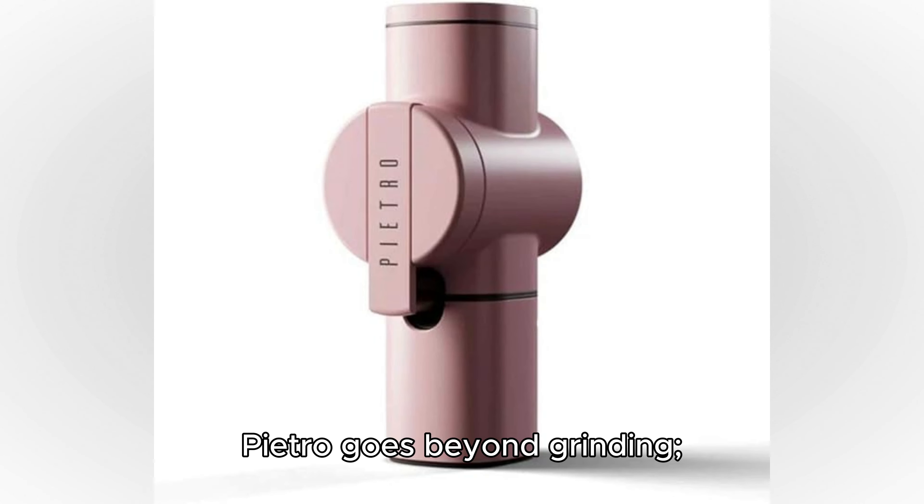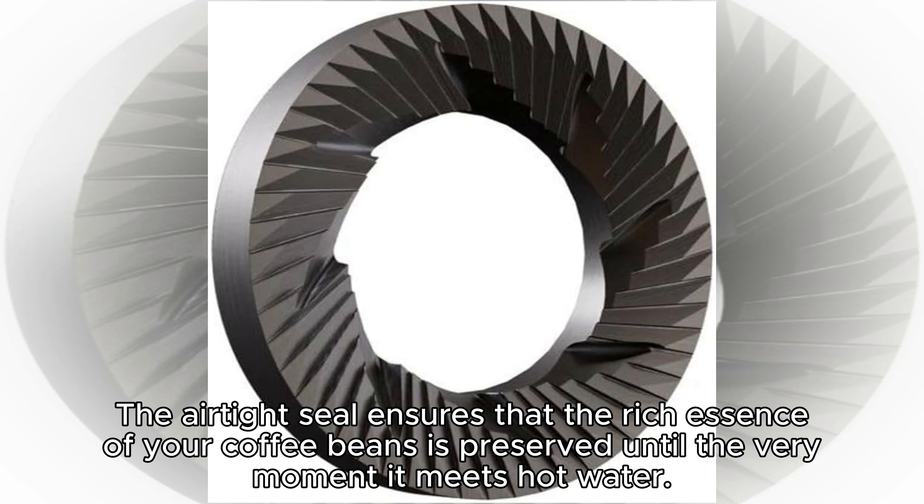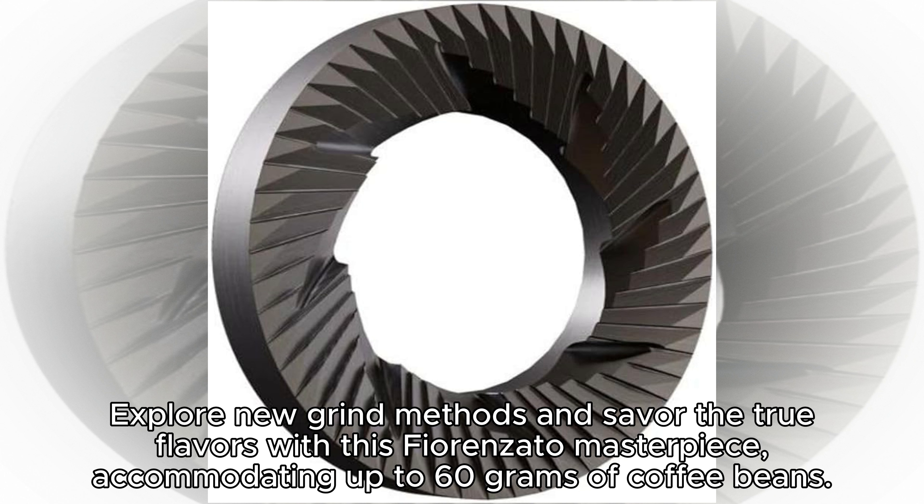Pietro goes beyond grinding — it's a guardian of aroma. The airtight seal ensures that the rich essence of your coffee beans is preserved until the very moment it meets hot water. Explore new grind methods and savor the true flavors with this Fiorenzato masterpiece.